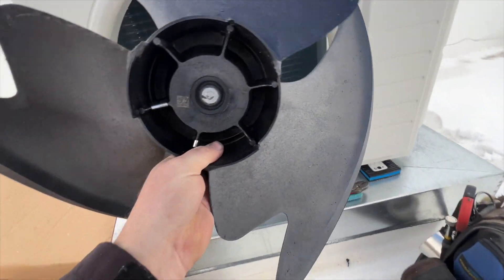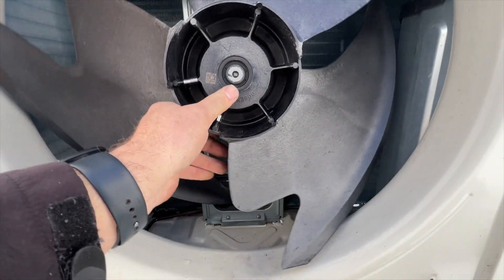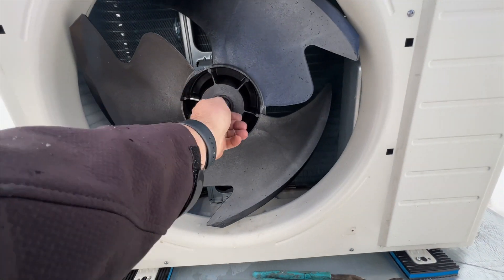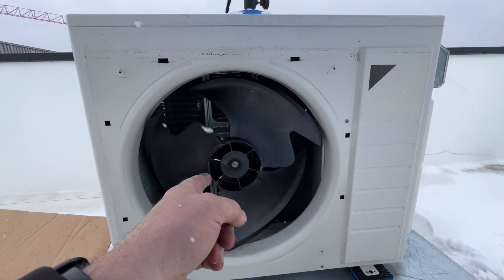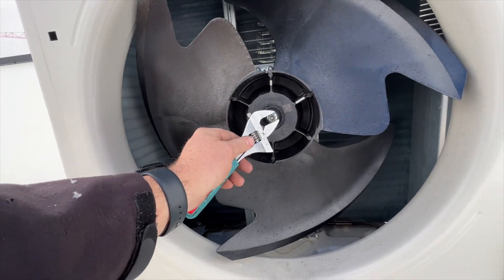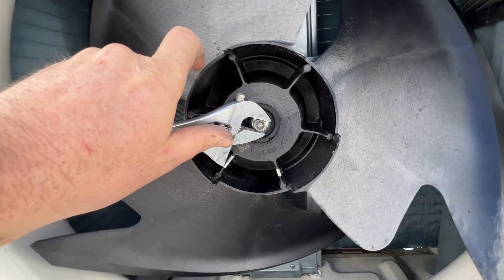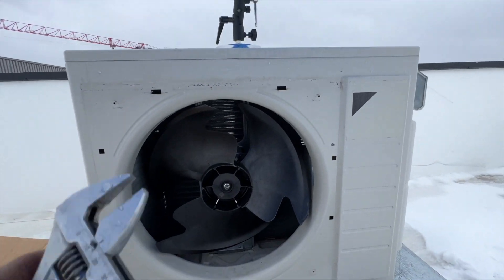We're going to put this on with the flat side up. This is the front, this is the back — it's got an arrow to tell you where the flat side is because the end is round, so the flat side goes in the back. We'll line this up, put the nut back on, and make sure it's on all the way before tightening down. Because it's got that flat, I don't have to put a wrench on the back of it — I can just hold the fan blade in place. In fact I can just spin it.